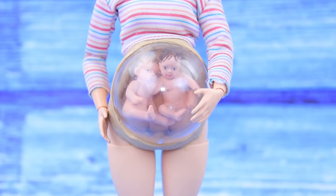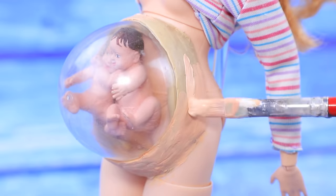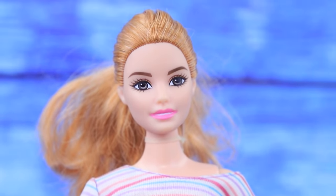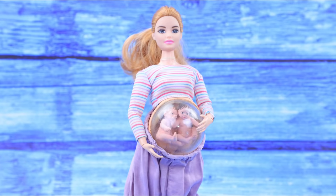A belly pregnant with twins is ready! Cover the clay with beige acrylic paint. I'm the happiest mom on earth! I am going to have two babies at once! Let's make a skirt for our pregnant Barbie!